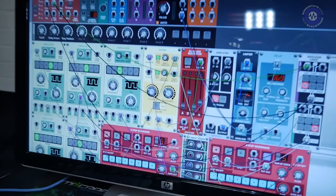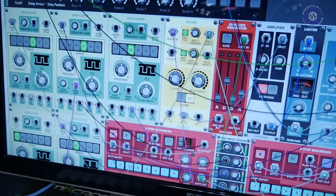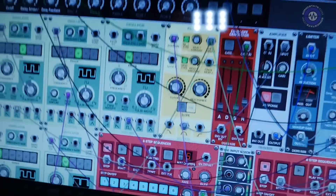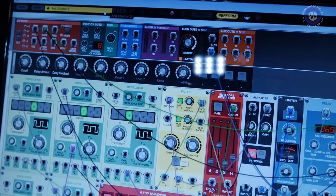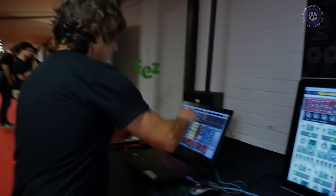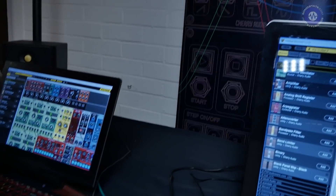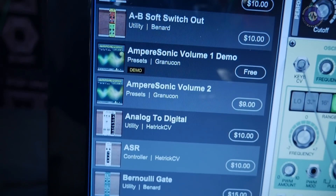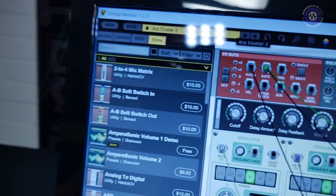We have a plethora of modules: filters, polyfilters, oscillators, envelopes, amps, sequencers. We also have third-party modules because we have a module designer software that designers can download and create modules. We have an in-app store, and in our library you can see a store that allows you to buy additional modules.